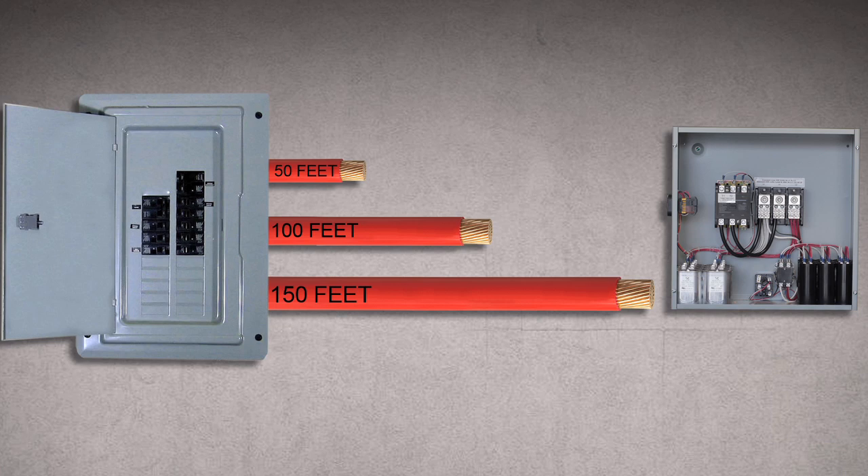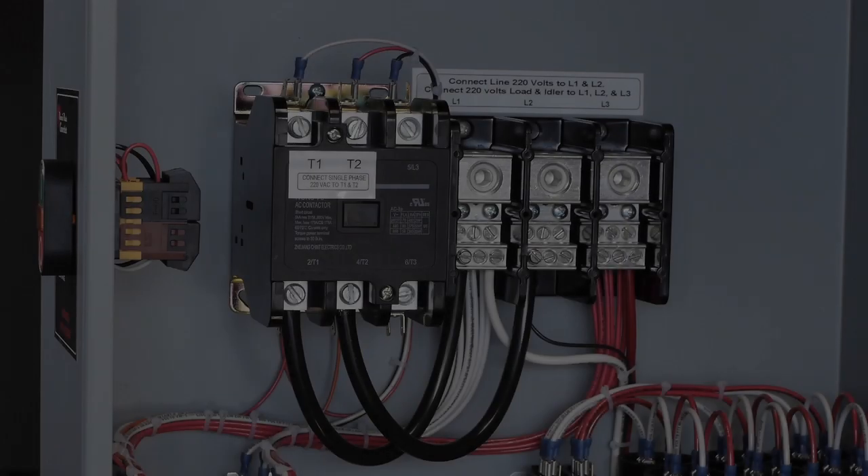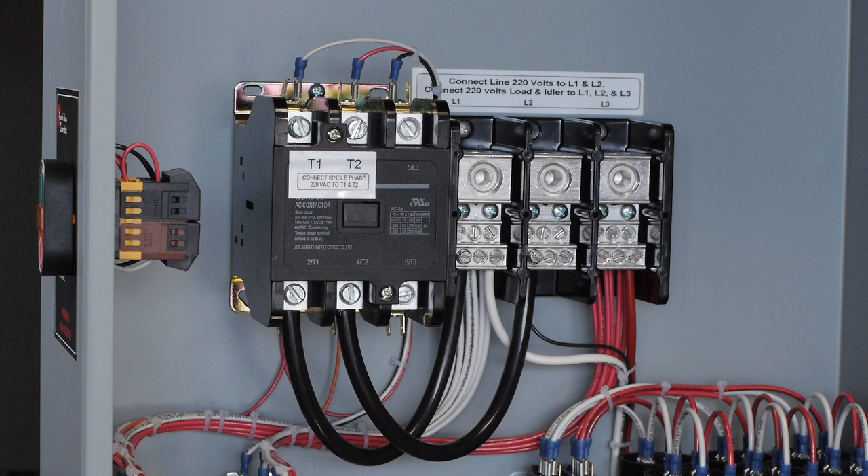The wire size provided in the manual is good for up to 50 feet. If you need to install the phase converter further than 50 feet away from the circuit breaker panel, make sure to increase the wire gauge by one size larger for every 50 feet. Connect your single phase wire to T1 and T2 labeled on the contactor.